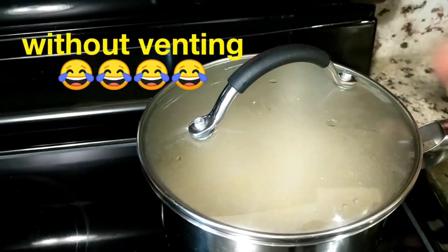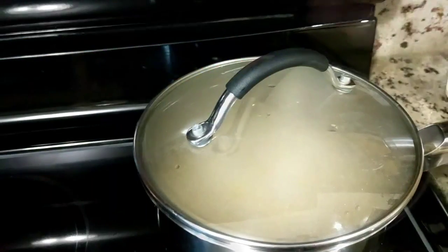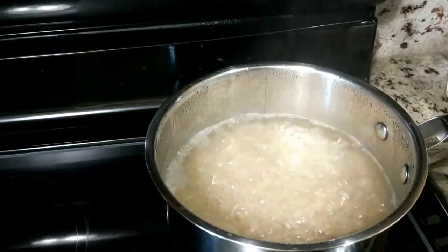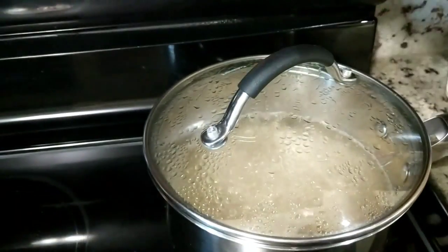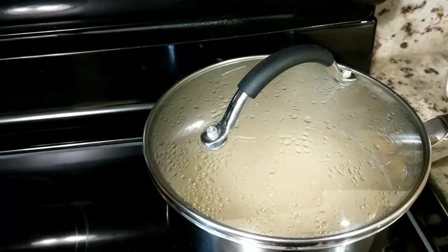I'm going to let this boil back up and then we'll set our timer and get going. There is the boil we're looking for. Go ahead and set your timer to 35 minutes, turn your heat down to the lowest setting, and go about your business.